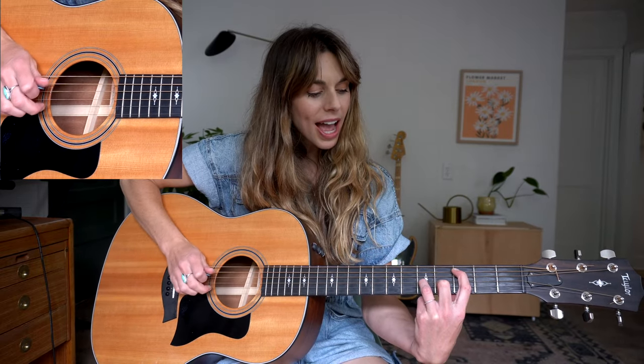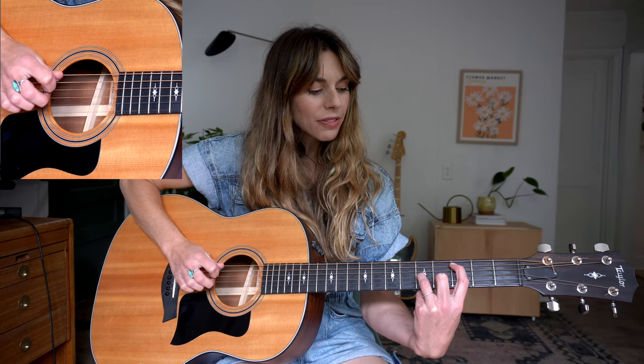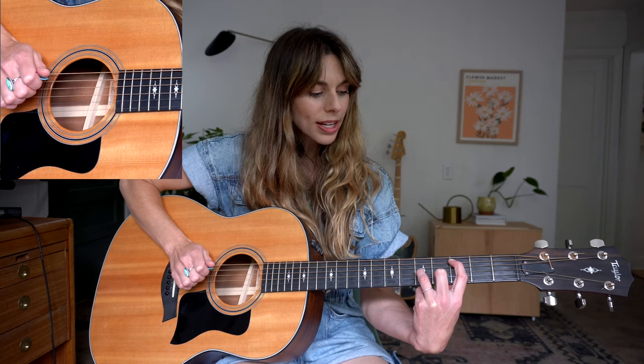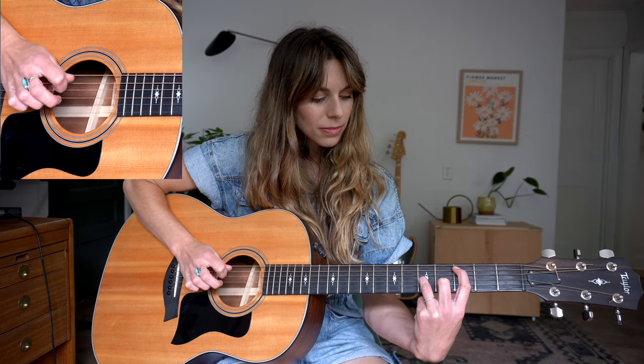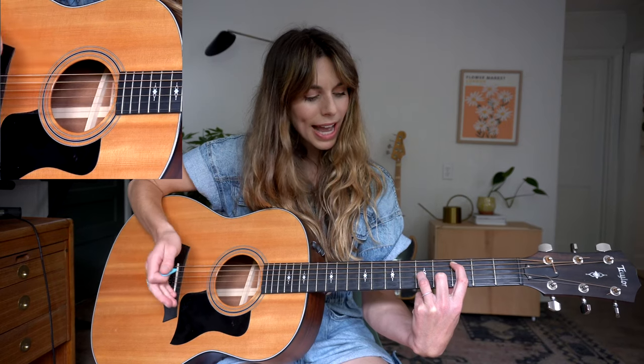The pattern is: 5, 3, 5, 2, 5, 3, 5, 1, 5, 3, 5, 2, 5, 3. And then you can add that extra note on the second string. So that's the first one.